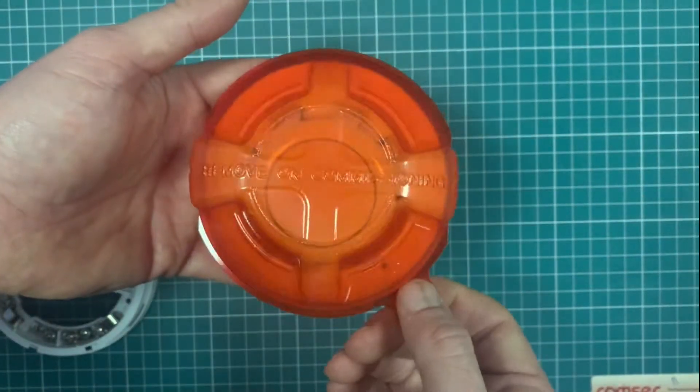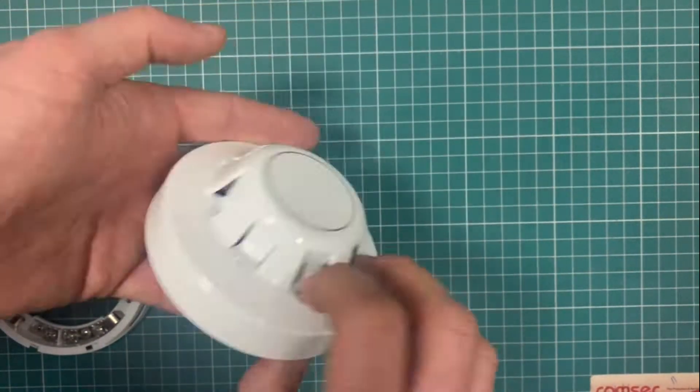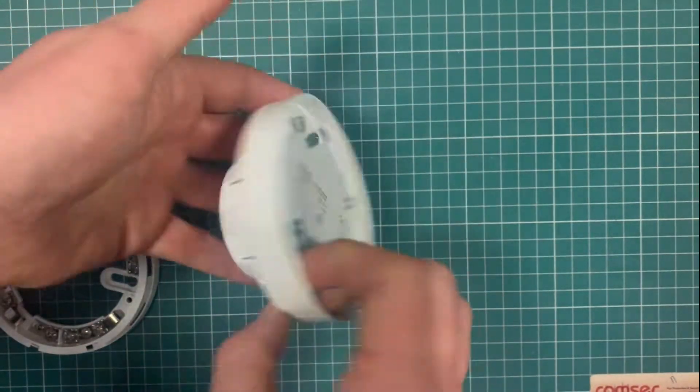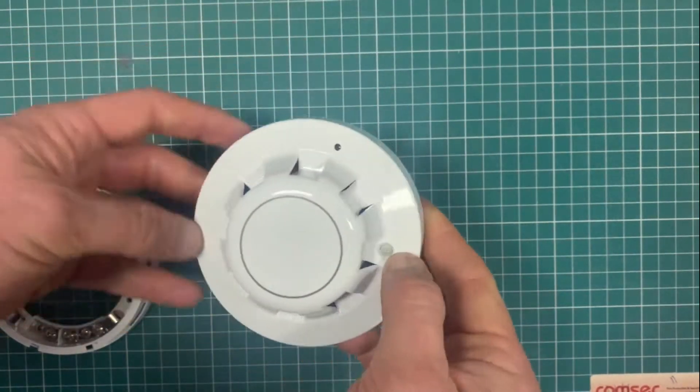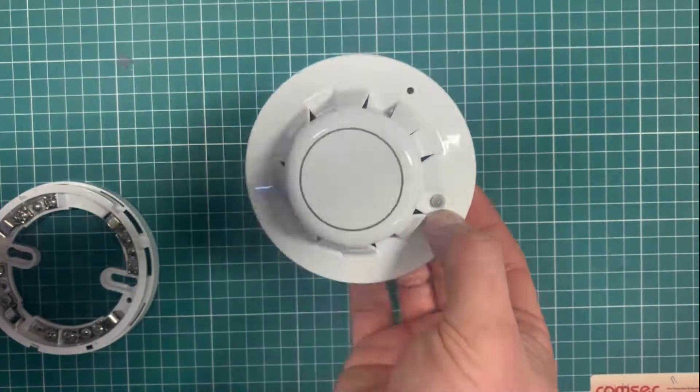It seems to be a favourite in the industry to leave these covers on forever. Generally when we're doing it, we'll remove them physically, take them off site and discard them — then there's never any doubt as to whether or not you were the guy that correctly commissioned the system.